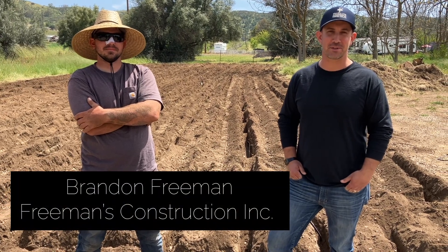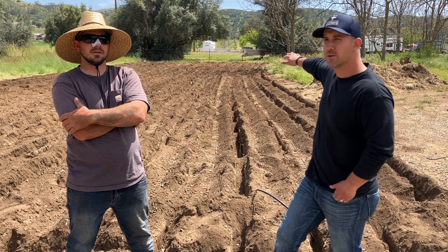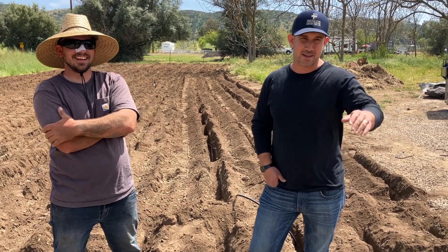Hey everyone, this is Brandon with Freemans Construction. I'm here with Greg from Waples Construction. We're out here in Ramona at this new custom home that we're building. We've got an alternative septic system going in this place here. Greg's going to take a few minutes and explain why we do that and how it works. Let's take a look.